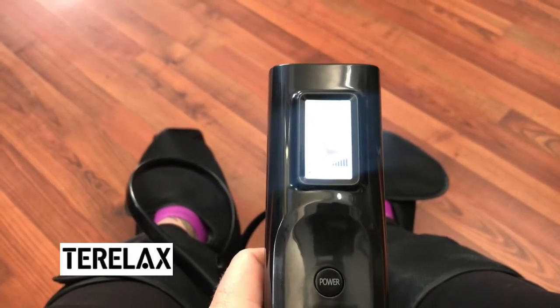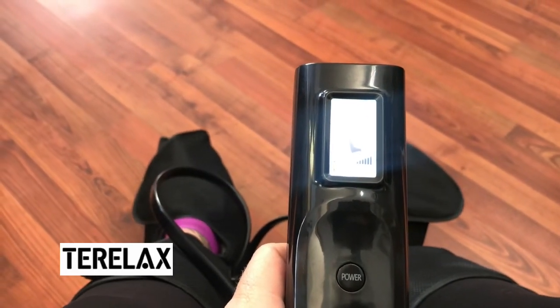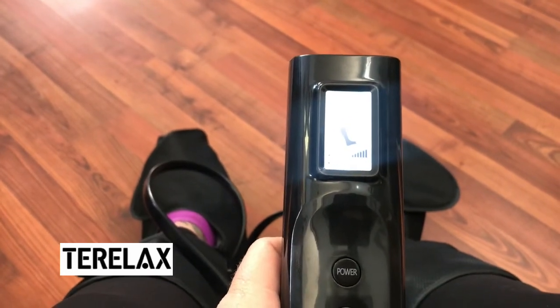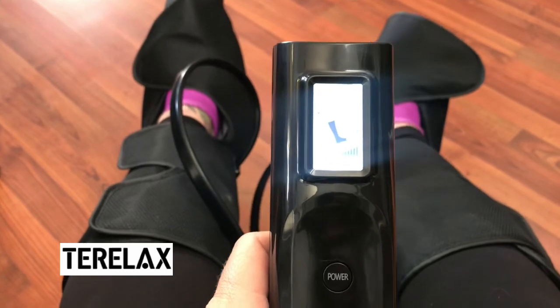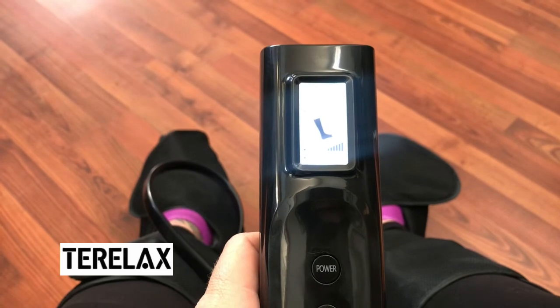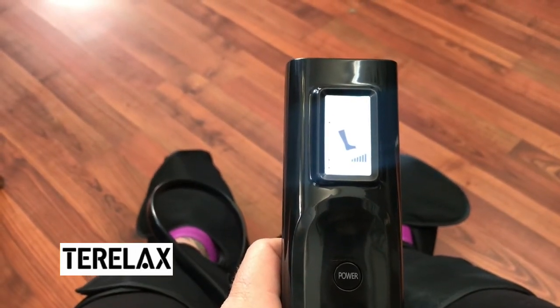It has been a pleasure coming on here and sharing this awesome product with you. Again, I just want to say thank you to TelRelax for sponsoring today's video — I will leave all their information down below. Let me know if you would use this kind of massager. It feels absolutely amazing. Don't forget to inspire, be inspired, and I will see you soon with another video. Bye guys!